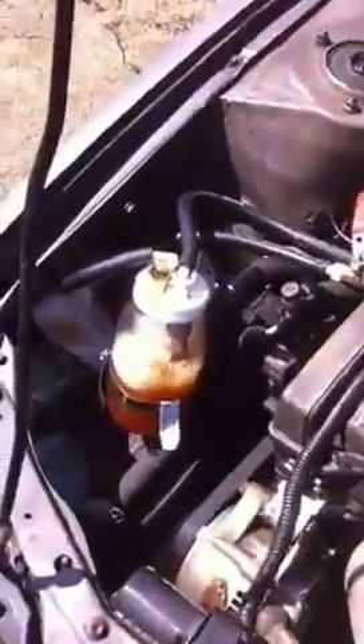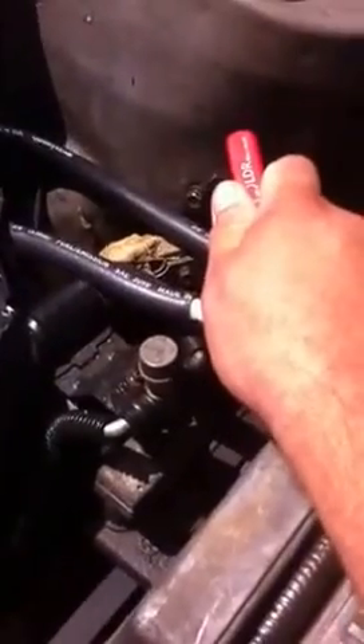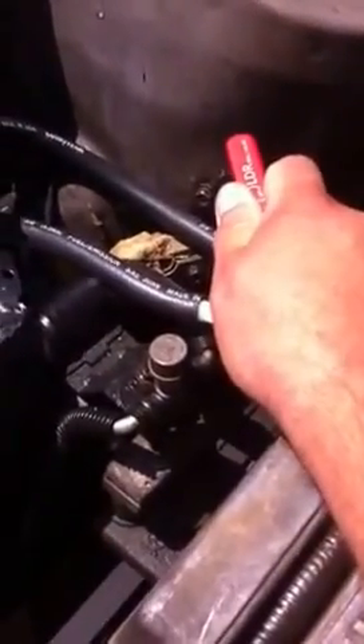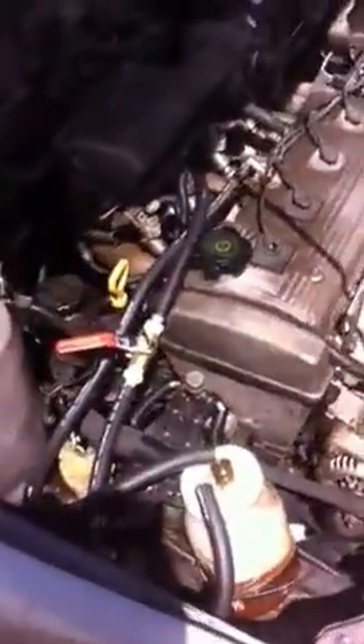It works pretty good. You can adjust the flow by turning the valve off entirely, or the other way to open it up — the more you open it, the greater the vacuum you have. You can just about kill the engine by making the mixture too rich, so I usually run it about a quarter valve, and that seems to be a good average point.